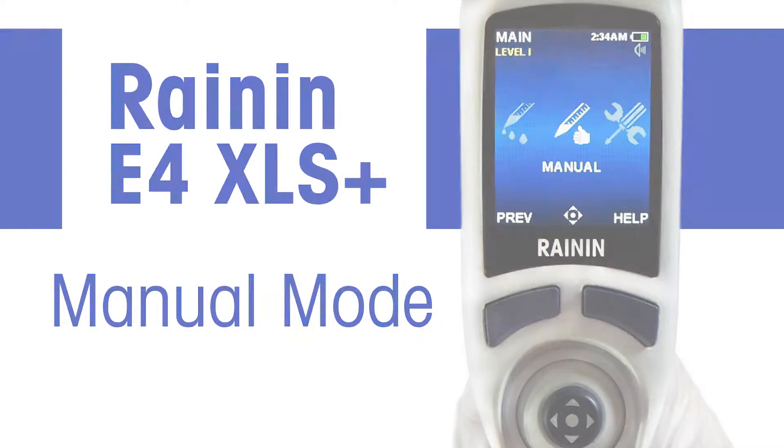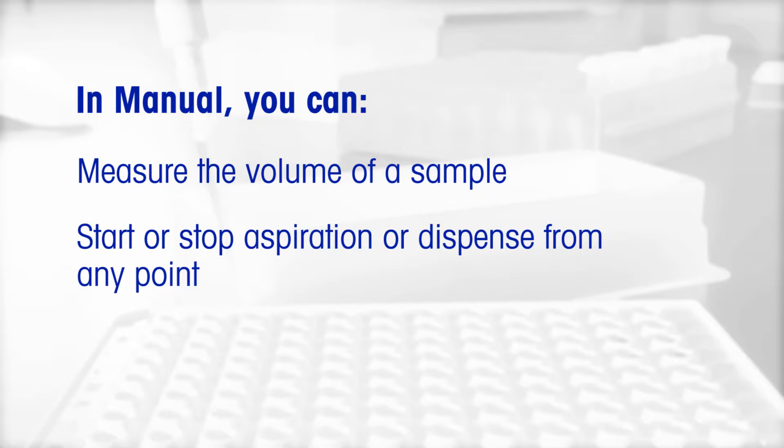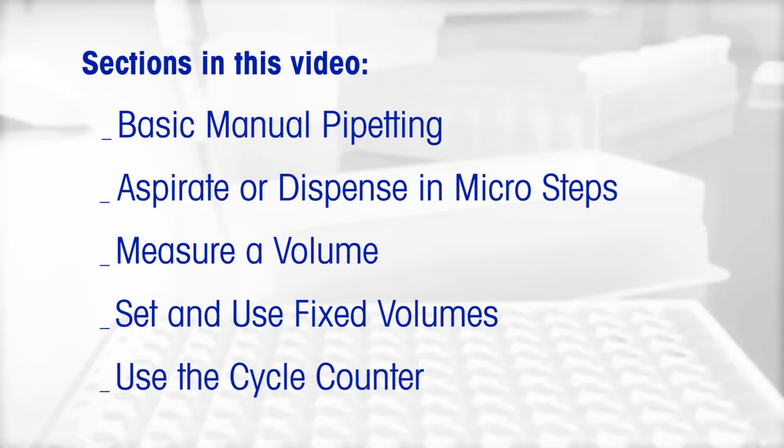In manual mode, you can measure the volume of a sample, start or stop aspiration or dispense from any point, and actuate volume in precise motor-controlled steps. Sections in this video: basic manual pipetting, aspirate or dispense in micro steps.